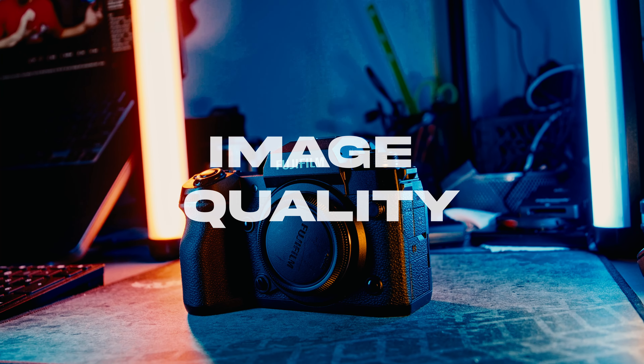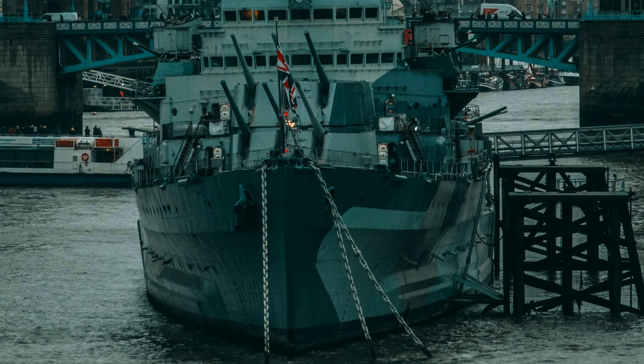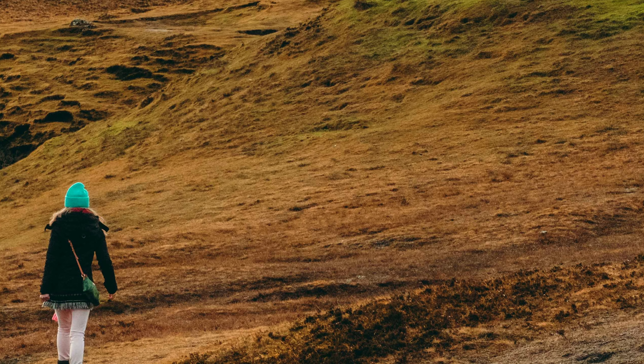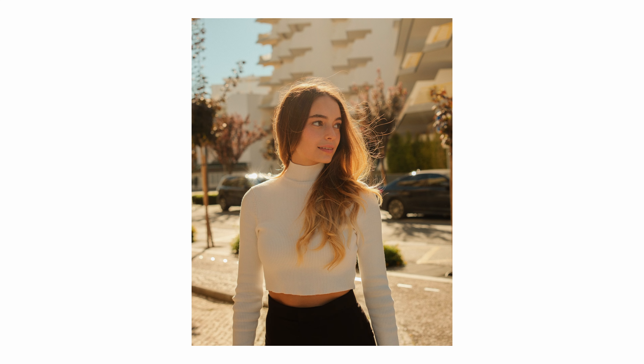Let's start with what people want to hear — the image quality. I love the image quality coming out of this camera. The 40 megapixel sensor provides such a great amount of detail. I'm also loving the colors. I was shooting with both the X-H2 and the X-S10 a few months back, both using the same nostalgic negative film recipe. I just find the colors on the X-H2 to be a bit more pleasing — vibrant, rich, with amazing skin tones.